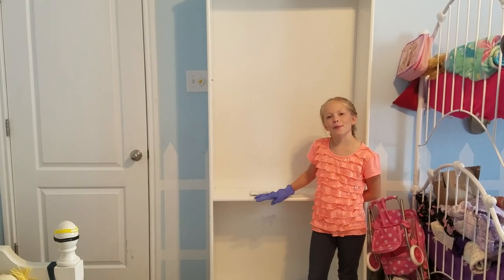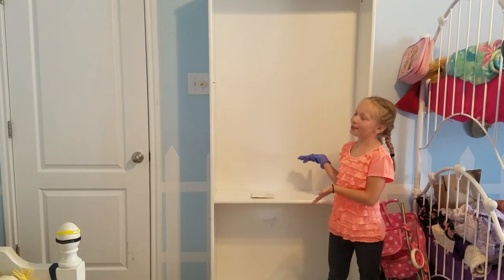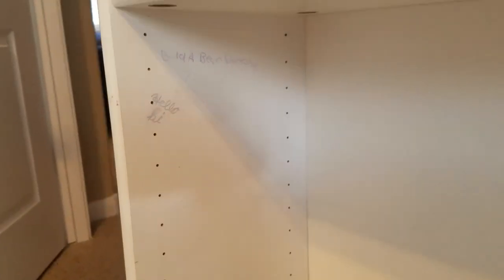Welcome to WQ Plus 2 Do-It-Yourself Edition. In this episode, we're going to show you how to turn an ugly old bookshelf from Craigslist into a beautiful new one for our room. Well, at least I hope it turns beautiful. As you can see, we have a long way to go.